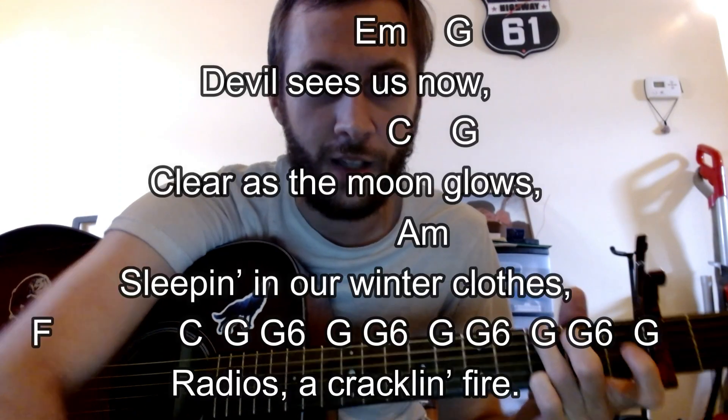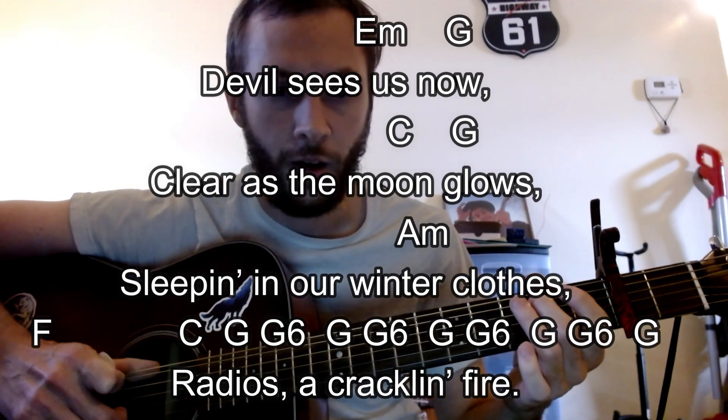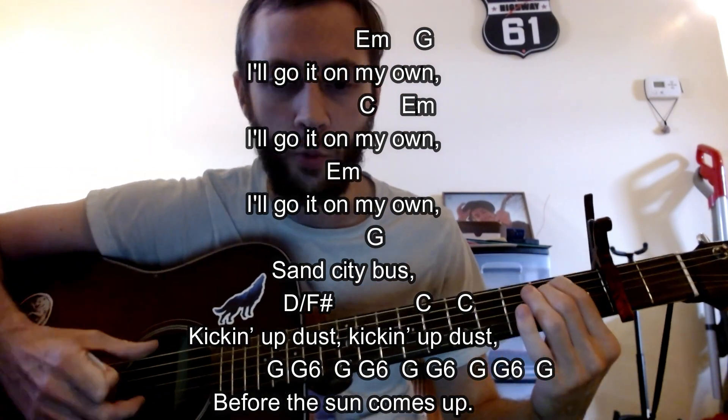Now we're going to have verse two, which is called 'The Devil Sees Us Now.' Same concept as verse one, not going to spend too much time on it. There are the chords, and then that goes to the chorus - 'Go down on my own.' It's a very short song but very good, very simple. I think we can translate it well to one guitar from the banjo being played.